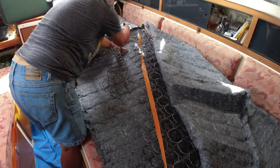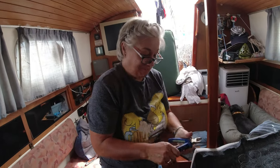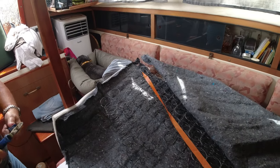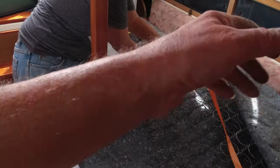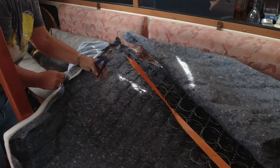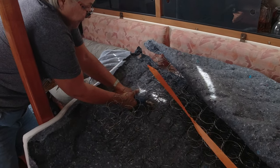Basically all you've got to do is keep removing the parts that shouldn't be there. I will tell you this isn't for the faint-hearted — this is all spring steel and when you cut it, it gets a little sharp. You end up with a few chunks out of your hands because it does get very, very sharp. Perhaps I need a stronger pair of side cutters.